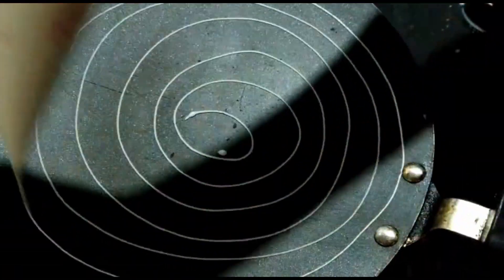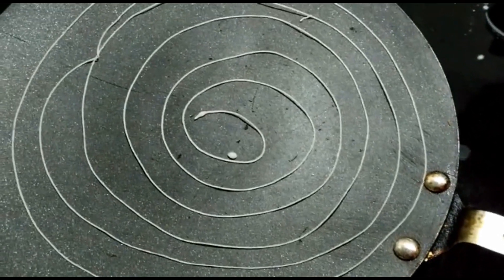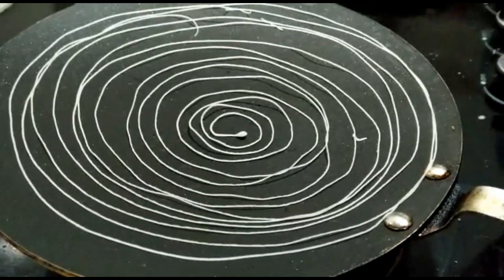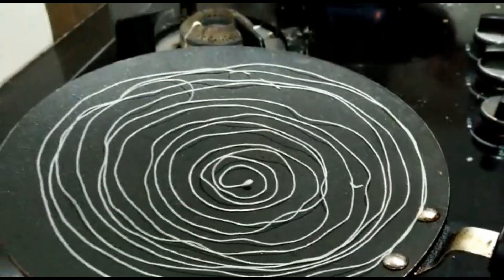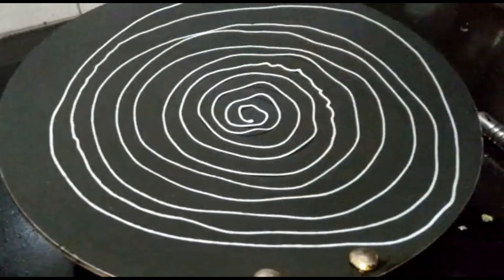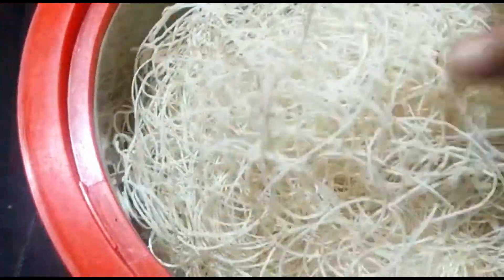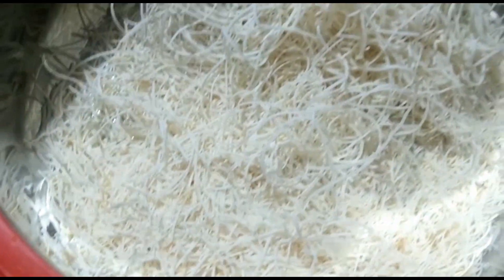I will cook it in the frying pan. We will put it in the oven and place the dough in a good position. Now we will add the fillings.